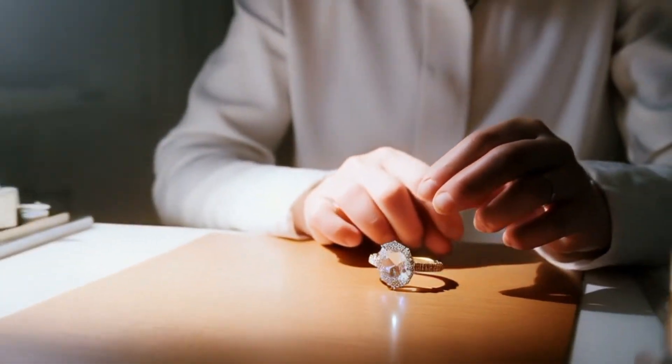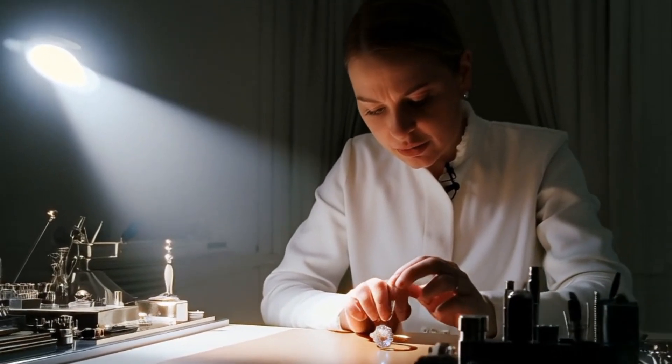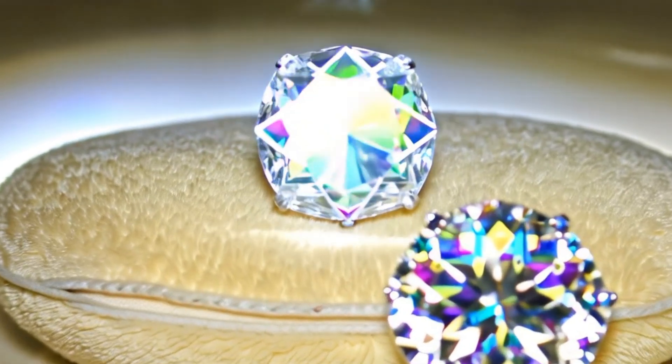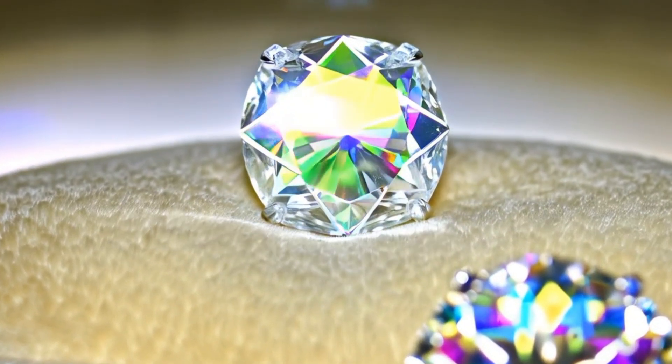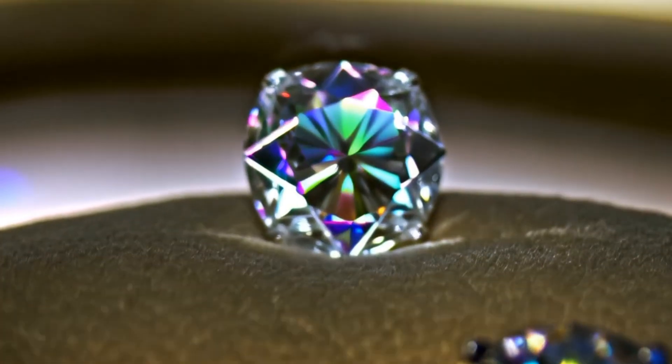Five: scratch test. Not recommended for valuable stones. Diamonds are the hardest natural material. Use sandpaper or try to scratch glass. If the stone scratches the glass easily and doesn't scratch itself, it could be a diamond. But this test can damage softer fakes or the surface of your real diamond.